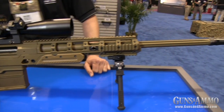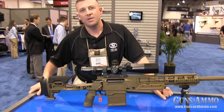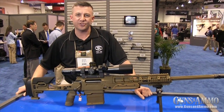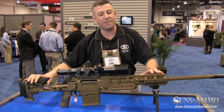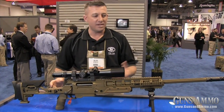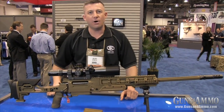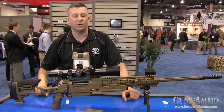We have caliber kits available in .300 Winchester Magnum and .308 Winchester. All the operator has to do to change this .338 Lapua Ballista to a .308 or .300 Winchester Magnum is remove the magazine, change the bolt head, and remove the barrel. All three caliber-specific parts can be changed in about two minutes using only three tools.